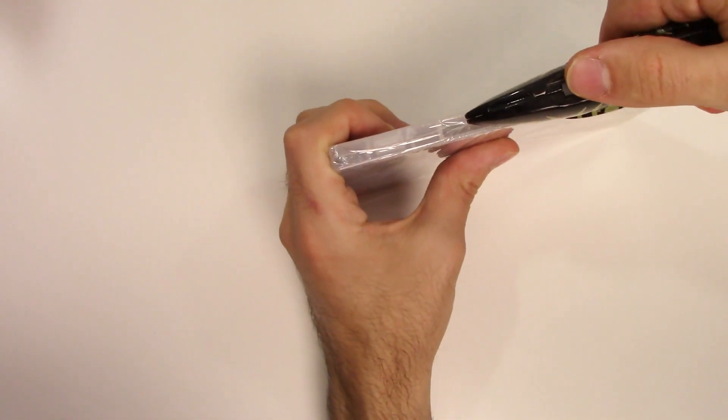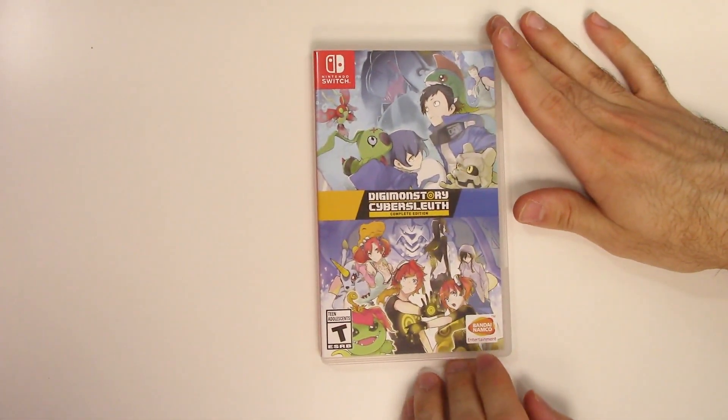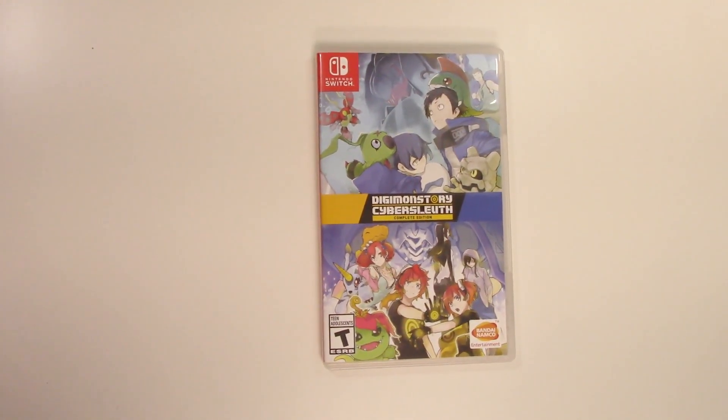Now let's go ahead and open this up. We see the game card on the bottom right, and that will do it for this unboxing of Digimon Story Cyber Sleuth Complete Edition for the Nintendo Switch.